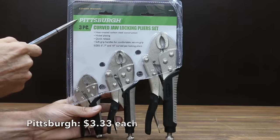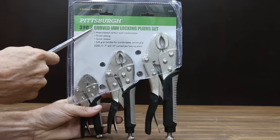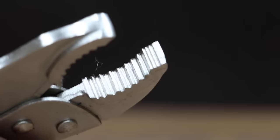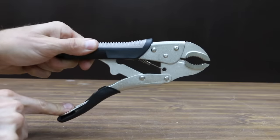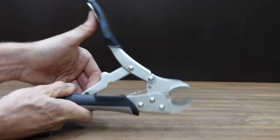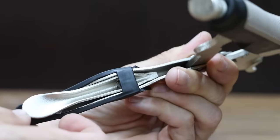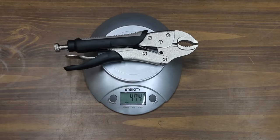At a price of $10 for all three, or just a little over $3 each, the least expensive brand is made by Pittsburgh and sold at Harbor Freight. The heat-treated carbon steel construction allows you to grip onto fasteners, pipes, and more. It features nickel plating, quick release, and soft handles for comfort and control. Unfortunately the pliers are extremely stiff and hard to open, with quite a bit of resistance with the adjustment screw. The Pittsburgh pliers are made in China, with a jaw width of 0.44 inches and a weight of 474 grams.